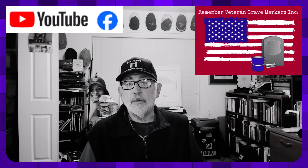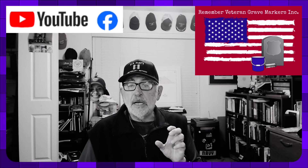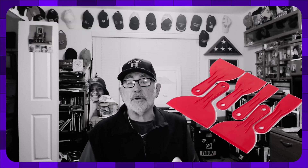Hello, this is Jim Phillips with Remember Veteran Grave Markers. What I want to bring to your attention today is part of our Getting Started series, Tools of the Trade, looking at scrapers.